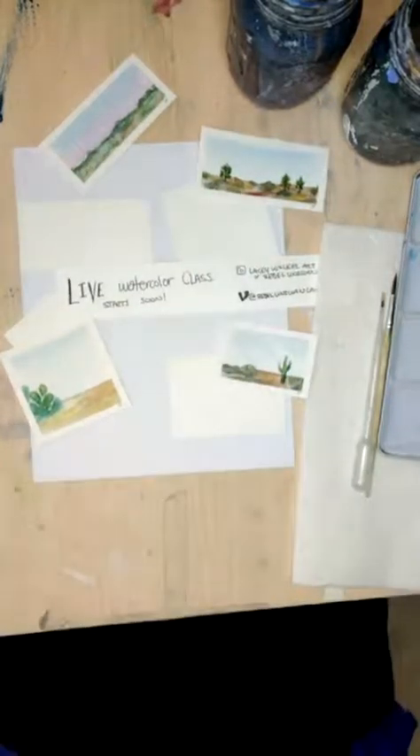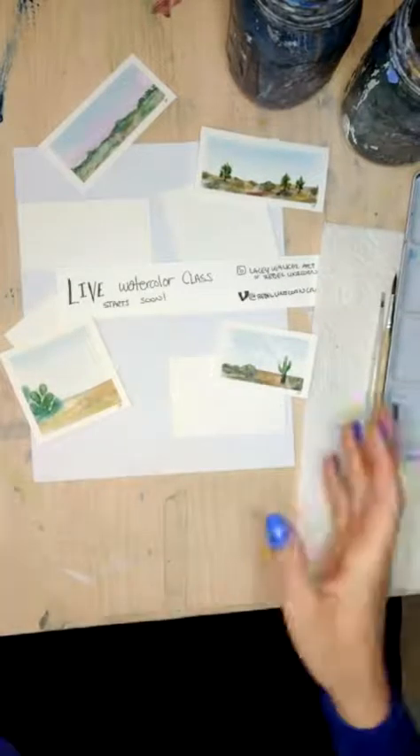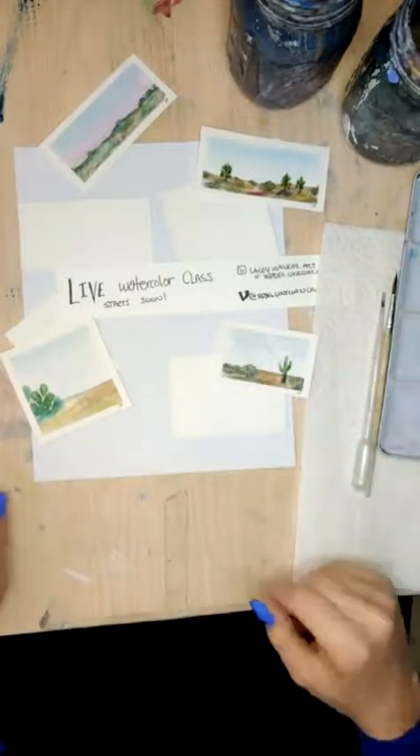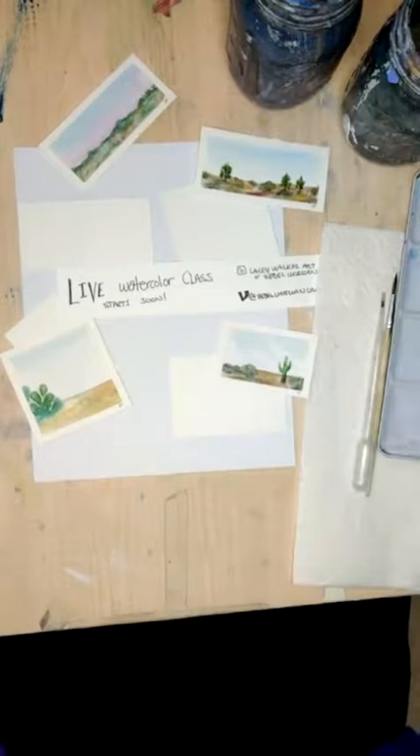We're going to be painting some kind of desert-esque scenes, and we'll be doing some fills, some gradients, as well as playing around with making back runs work for us in the scheme of landscapes.